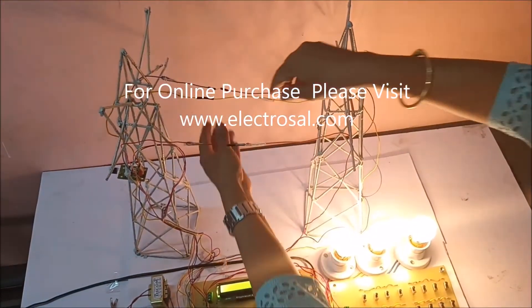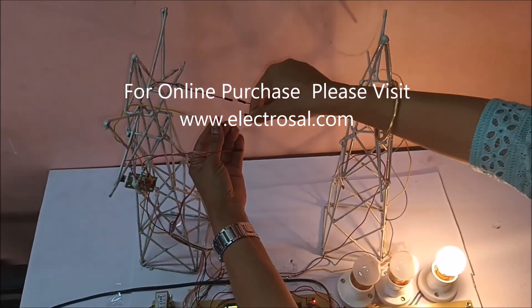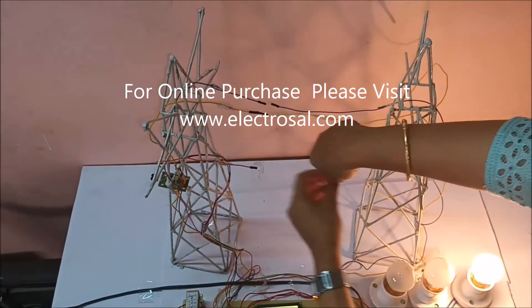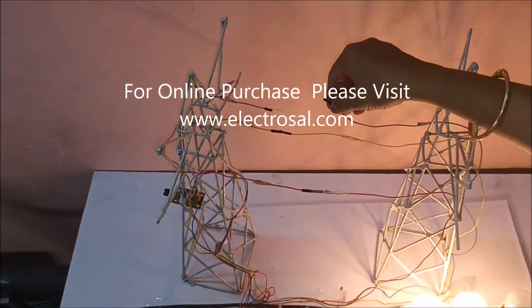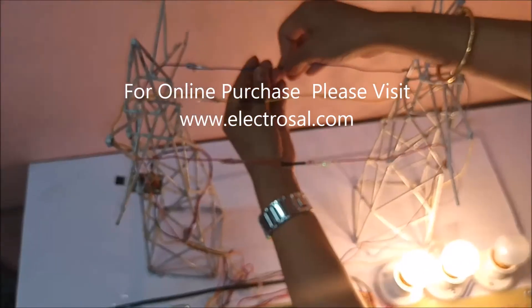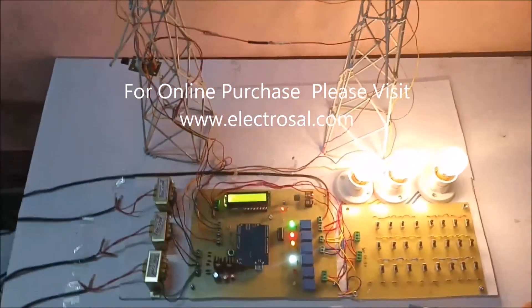Now I will correct it. Next I will generate a Y open line fault — so the Y bulb is also off. I will correct it. Now I will create a B open line fault — so that bulb is off and the LCD is showing B open line fault. I have corrected it, so all three bulbs are glowing.